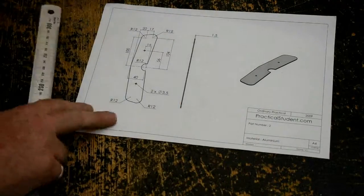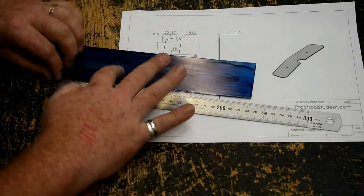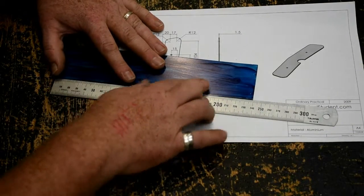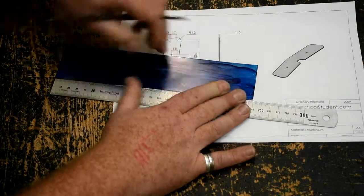The first thing — this centre line here is very handy to mark out from, so I'm going to measure the length of the piece and find the halfway line. The piece is 240mm, so I'm going to mark 120 and T-square a line up there.